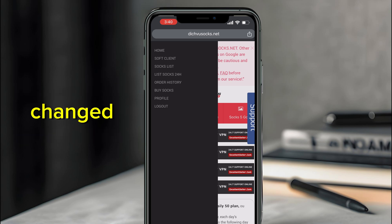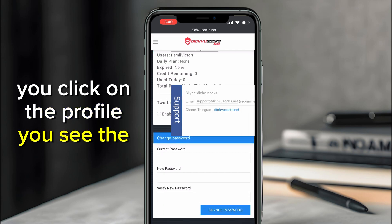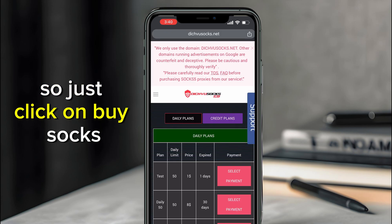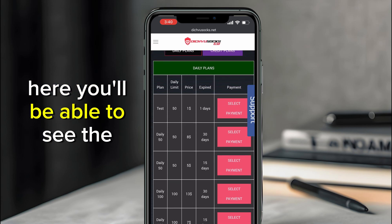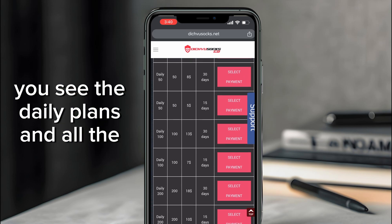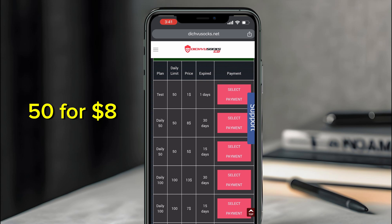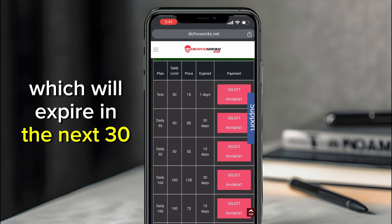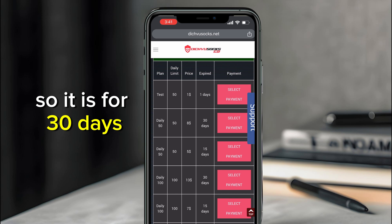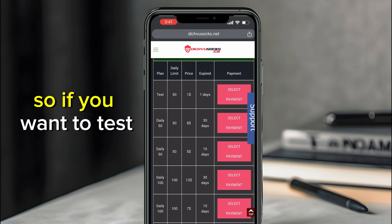You can see the menu on the side panel has changed, which means you're now logged in. Click on the profile to see your login details. Then click on Buy Socks — you'll be able to see the pricing plans, including daily plans. The best option for us is the Daily 50 for eight dollars, which gives you 50 socks per day and expires in 30 days.